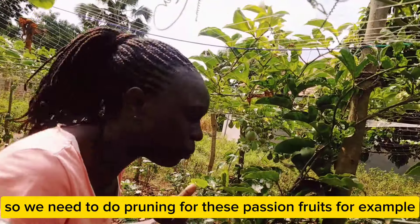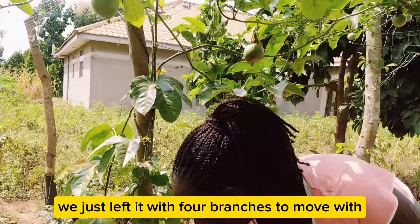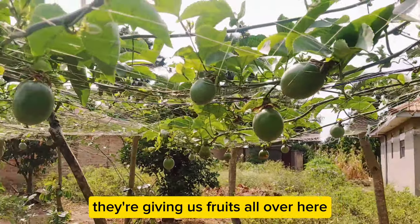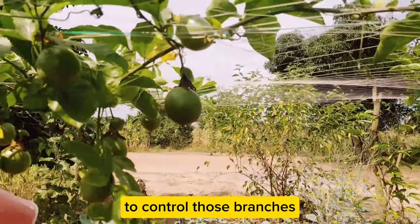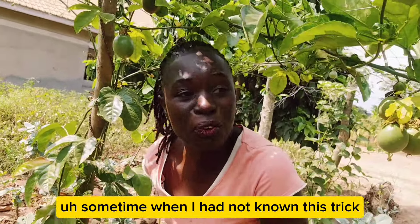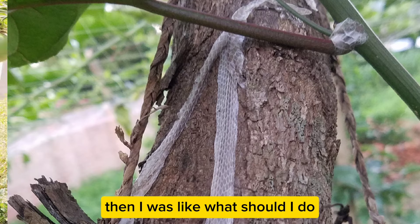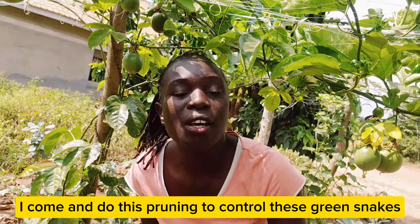That canopy will be a very calm and cool place for snakes to take refuge when it is too hot. So we need to do pruning. For example, we just left this plant with four branches to move with, and those four branches are already fruiting from every corner — giving us fruits all over. We prune to control those branches, which would otherwise be very many and bring snakes around. When I had not known this trick of pruning at least twice every month, I could find a snake right above me as I was doing some weeding. So I've learnt: at least twice a month, I come and do this pruning to control these green snakes.